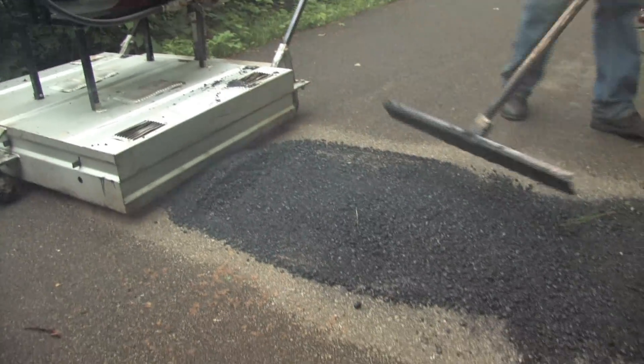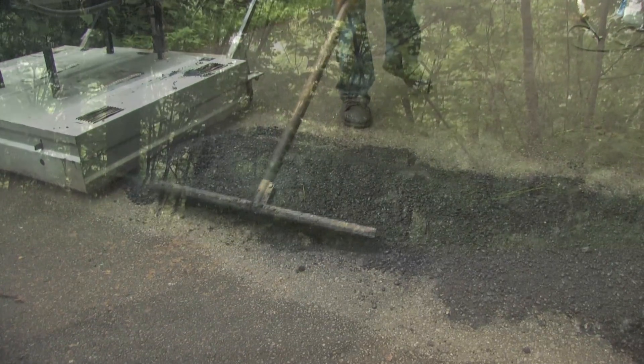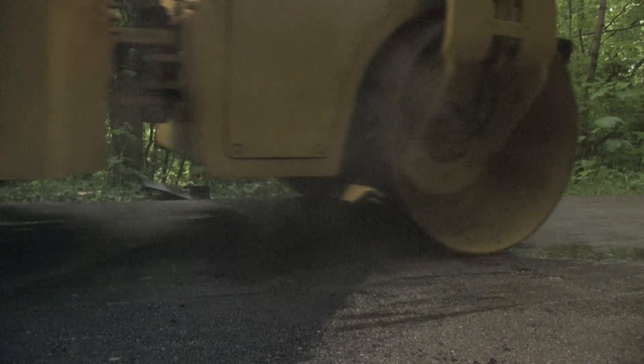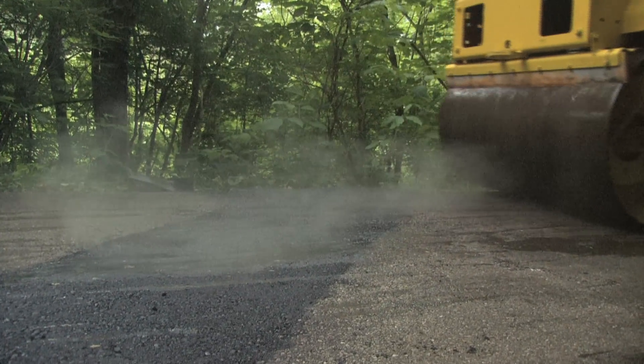Infrared repair can be used in all types of patches in which traditional methods were used. This includes alligator cracking, potholes, utility cuts, settling against concrete walks and barriers, or more.